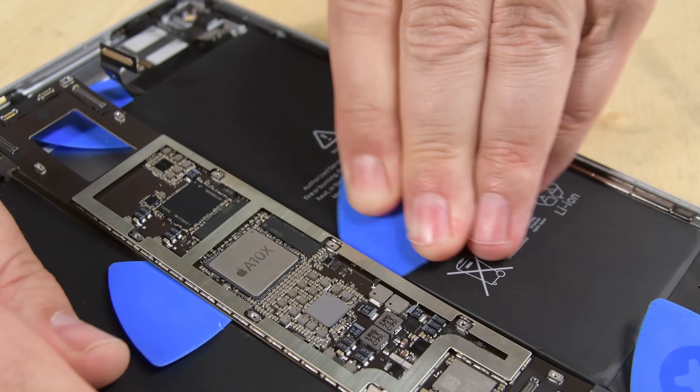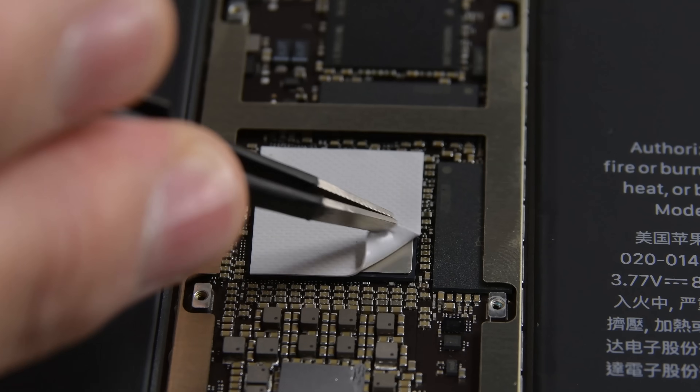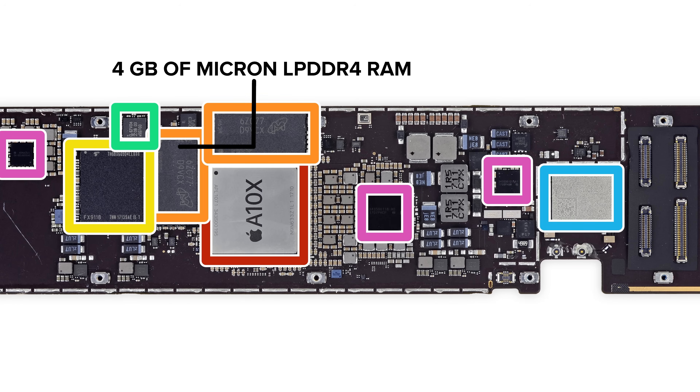The logic board came out next and was heavily glued in. On board you'll find the fourth generation 64-bit A10X custom processor with embedded M10 co-processor and 4 gigabytes of Micron-made LPDDR4 RAM. For the complete list of chips identified, head over to the teardown at iFixit.com.